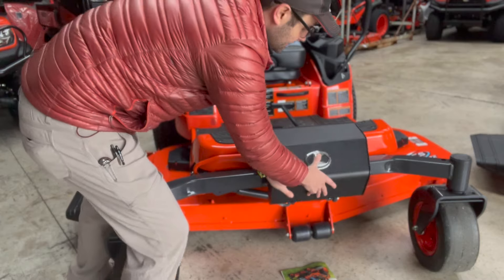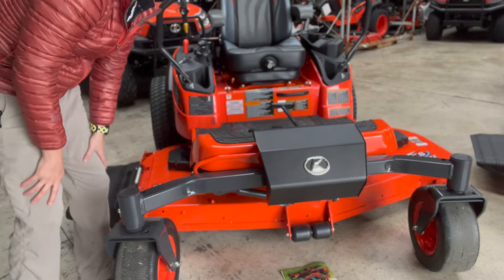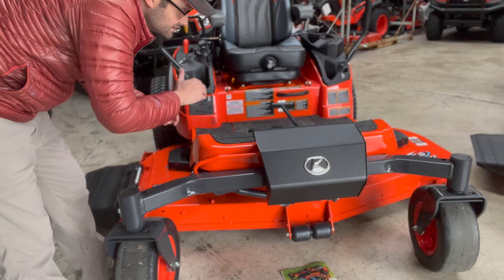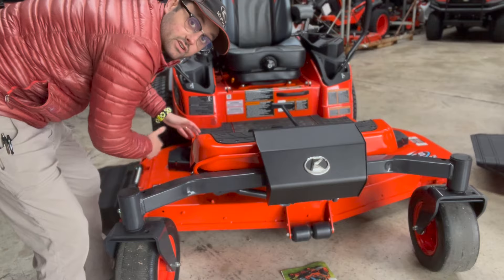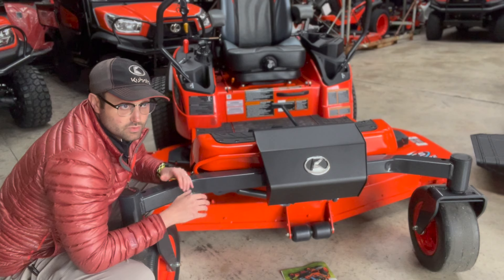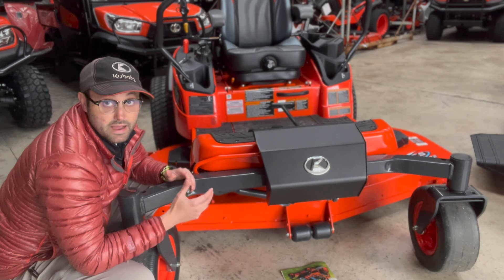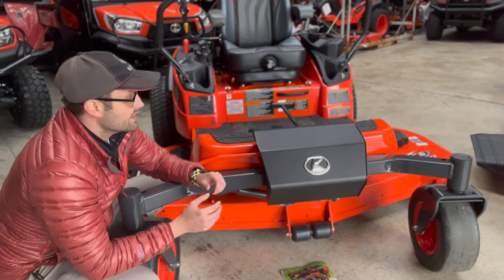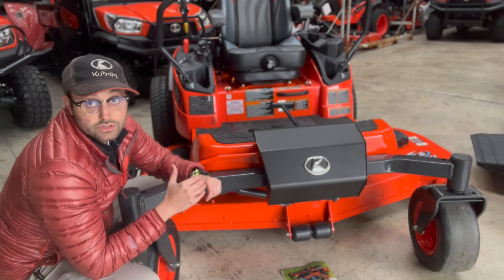While we're talking about the deck, this is an ACS cutting system, which stands for Aerodynamic Cutting System. Basically what they've done is designed it aerodynamically to kick grass out the chute faster and more efficiently so that it takes less horsepower. The reason for this is because with the EPA regulation on needing to have a particulate filter at 26 and a half horsepower or above, they had to come up with a way to run a 72-inch deck efficiently with a smaller horsepower engine.